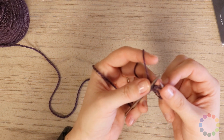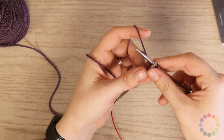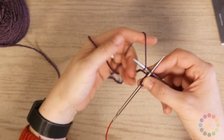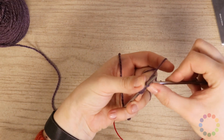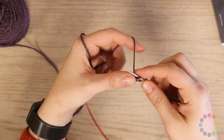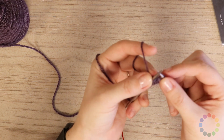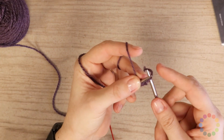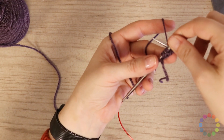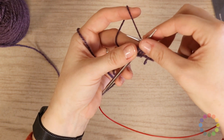Grab and untwist. Under, over, wrap, pull through, bind off, and untwist. And that gives us that lovely cast on ridge, and that is the Chinese Waitress cast on.